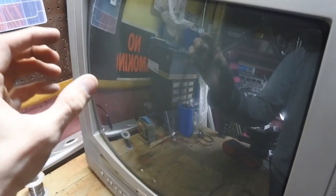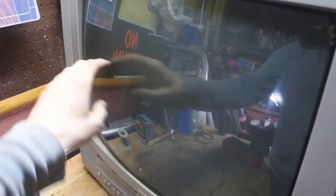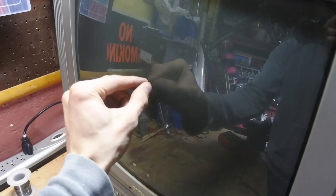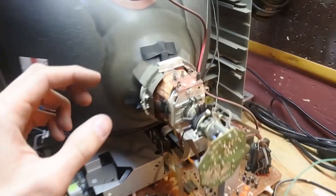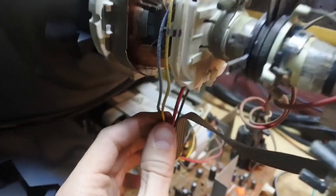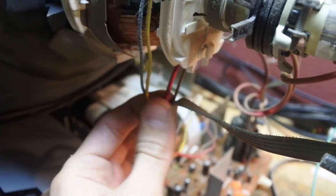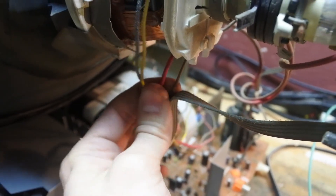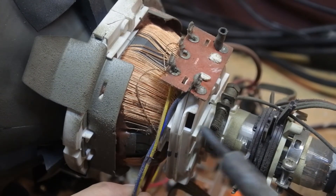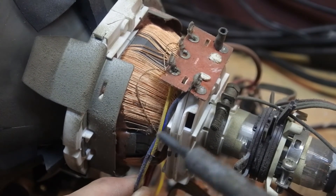We're going to be messing with the horizontal and the vertical pieces which make up that movement. That's why we're working with these points here, because these are the wires that control that movement. Now we want to check which of these wires is horizontal and which is vertical.